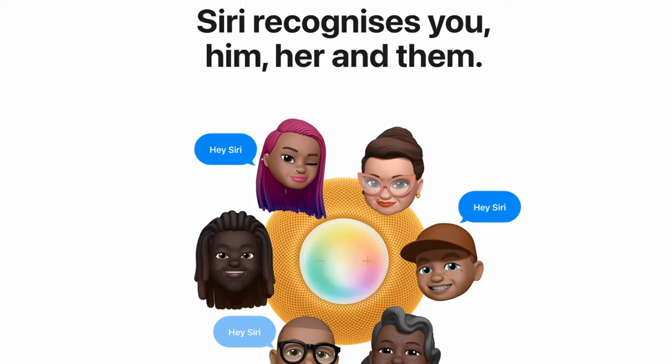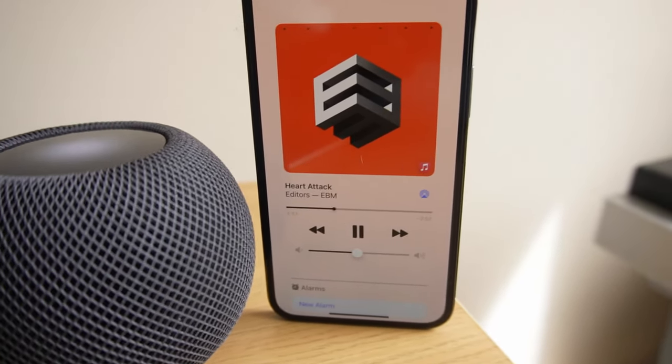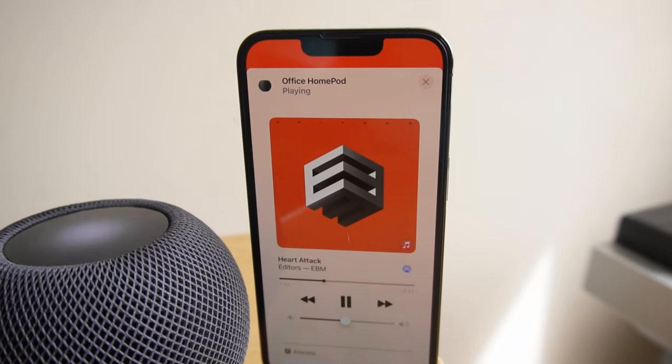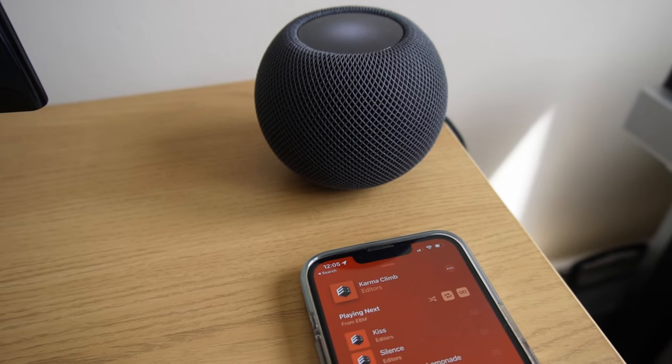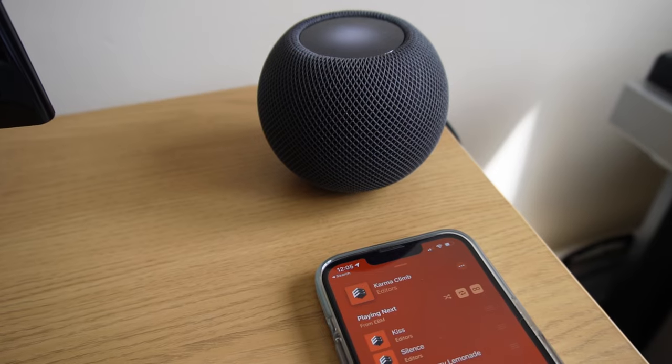Thanks to the HomePod's voice recognition, Siri is able to distinguish between up to six different family members, responding to their specific requests while relaying information that is specific to that individual, keeping other information private and secure. As you would expect, the HomePod with Siri works best and most intuitively with Apple apps. Unsurprisingly, it will play music best with Apple Music, but sometimes I wish there was a little bit more third party app support as well.